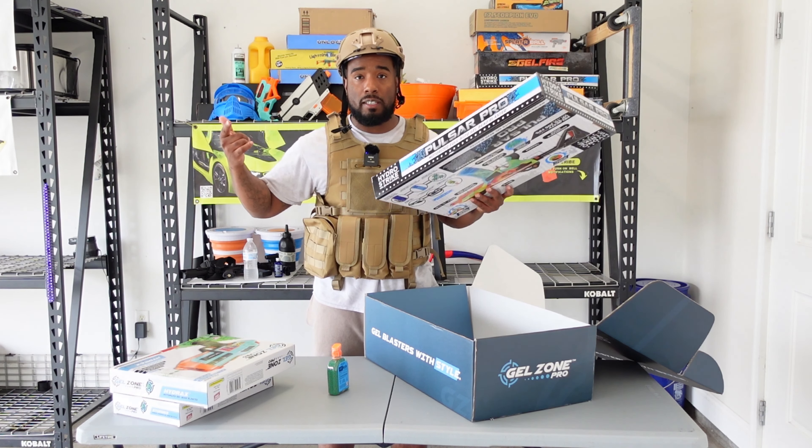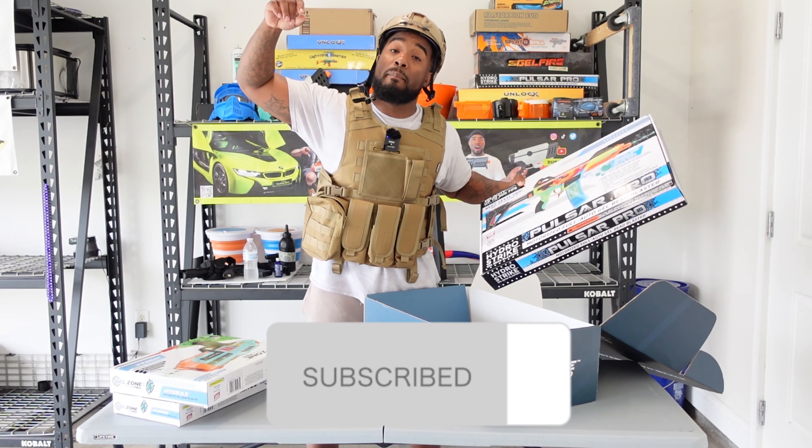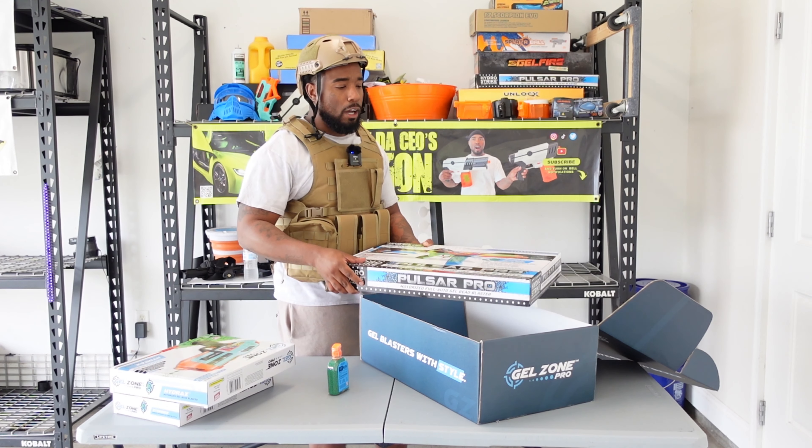If this is your first time tuning into the channel, make sure you hit the subscribe button and comment down below. It's your boy Barry the CEO.